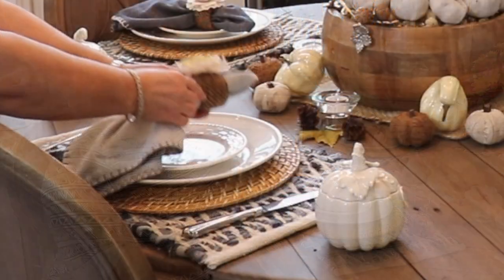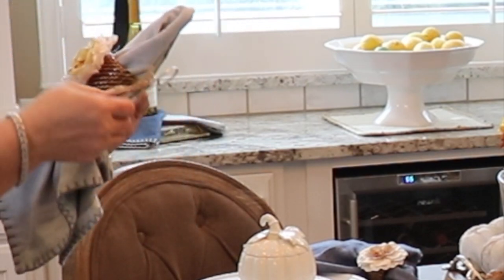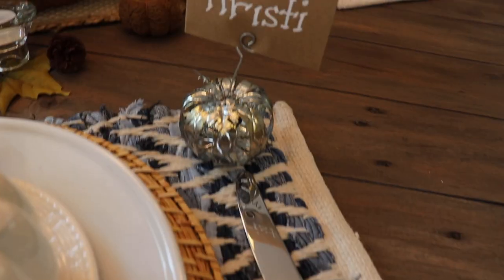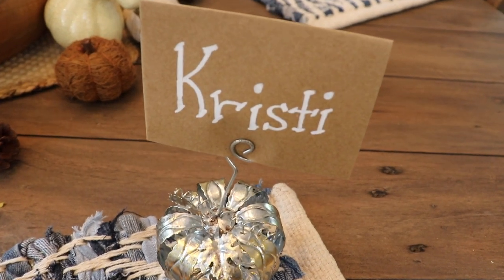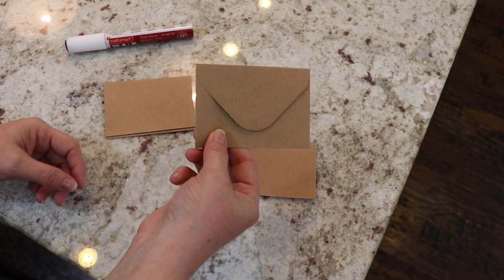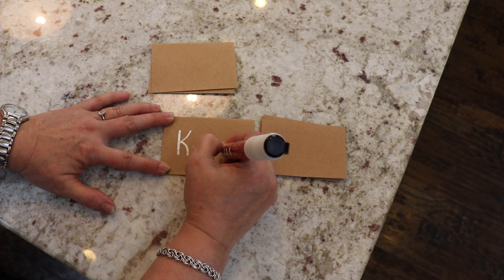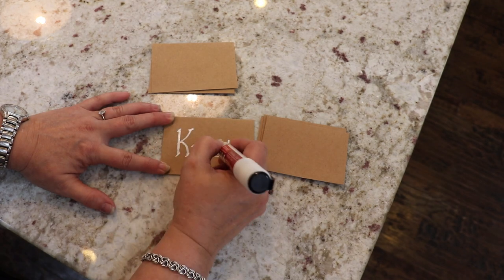Since I already had the basic setup for my place settings that would work for either summer or fall, all I needed to do was bring in a couple of additions to really make this say fall. I added the little pumpkin soup bowls to the place settings — these came from Home Goods. I also added little galvanized leaves that say 'grateful' and 'thankful' to the napkin ring setup. Then to add one last touch of fall, I used these galvanized pumpkin name card holders from Pier One, with brown envelopes and cards from Michael's and a white chalk pen to write the names.